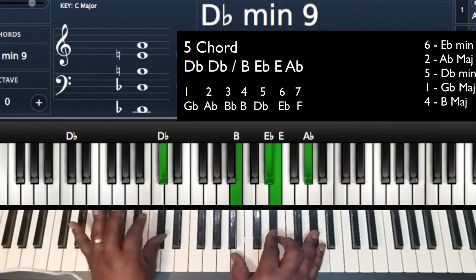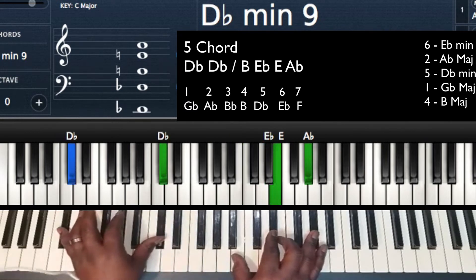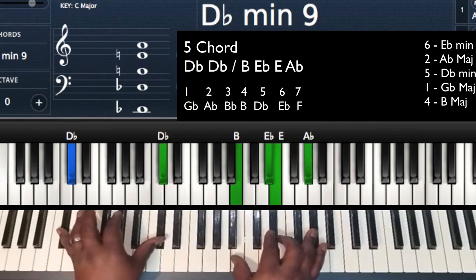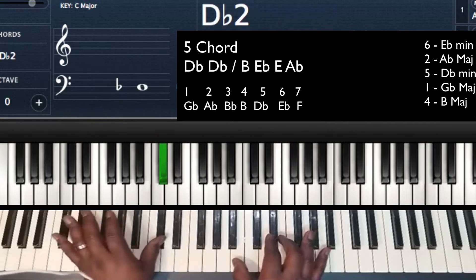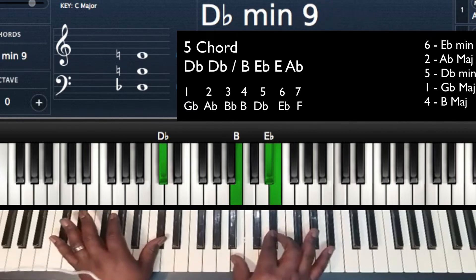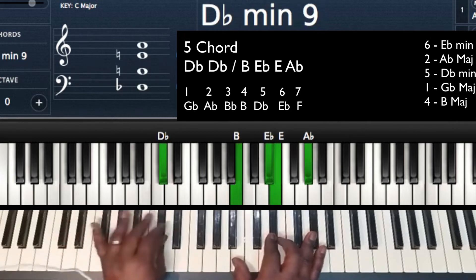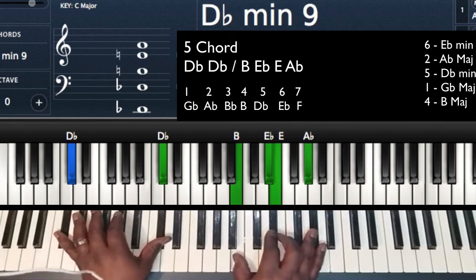Now the 5. I'm going to play Db on my left hand, my 5. Right hand, I'm playing a minor — so I'm playing a Db. We're going to call it a sharp 9 chord; the screen will probably read flat 9 or minor 9, but I'm going to call it a sharp 9. Left hand: Db. Right hand: B, Eb, E — that's what they're calling the minor 3rd, I'm calling it a sharp 9 — and then Ab. We're going to call it a Db minor 9 to keep it with the screen.